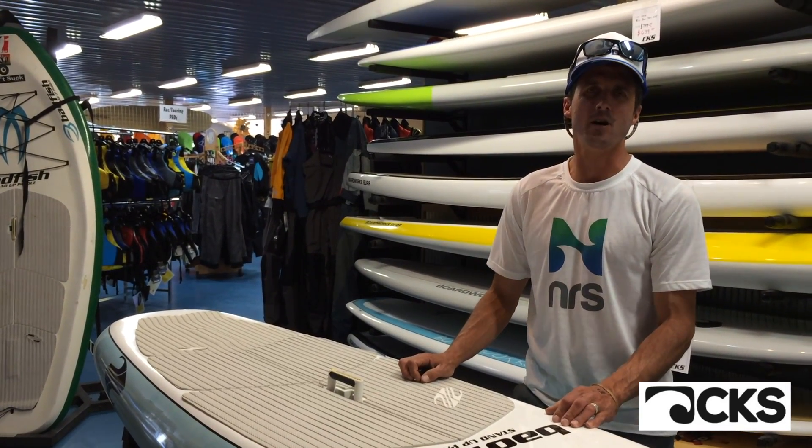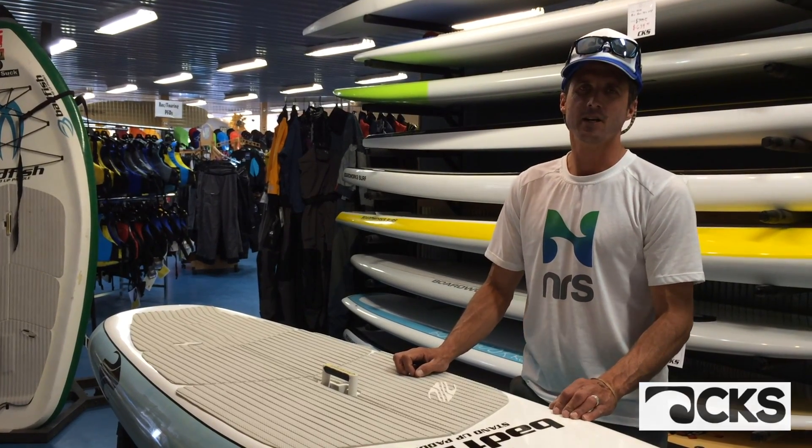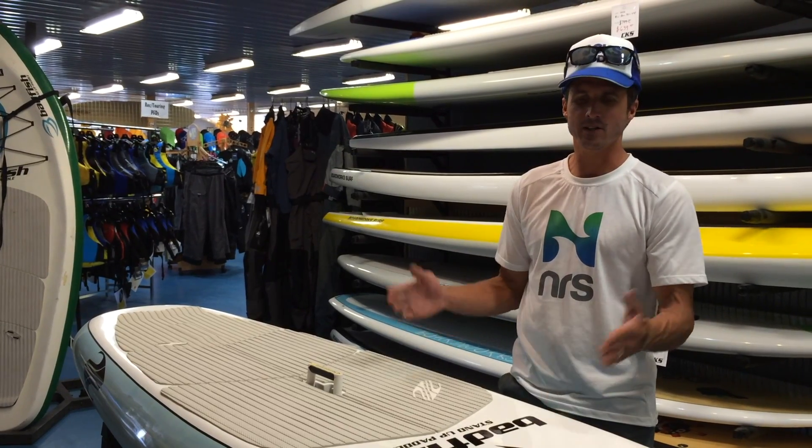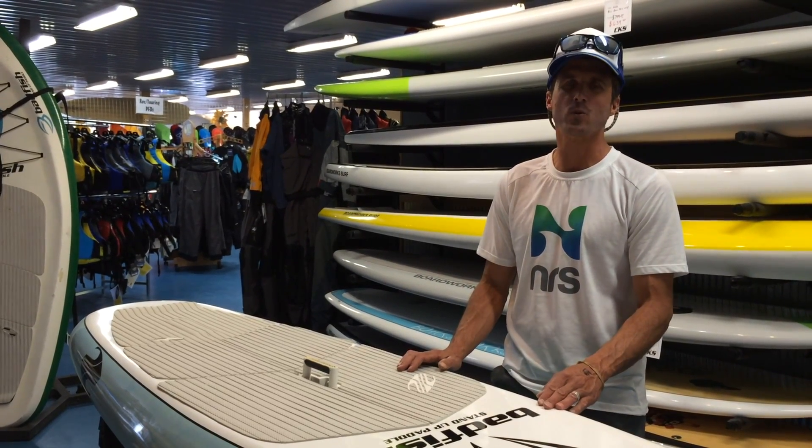Just an incredible all-around SUP for river surfing. It comes in two sizes: 6'11 and 8.0. Today we're going to talk about the 6'11, and it's the new resin rail.